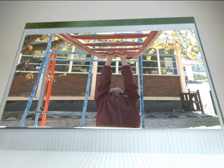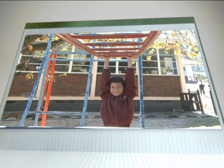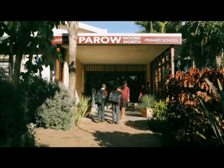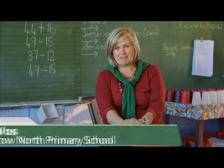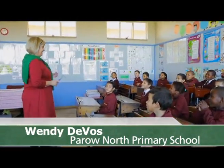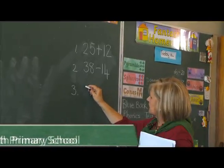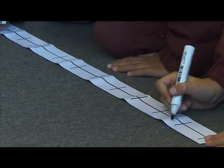Addition and subtraction. My name is Wendy DeFaas, I teach at Para North Primary. Good morning, grade 3. Today's lesson was addition and subtraction with the use of a number line.